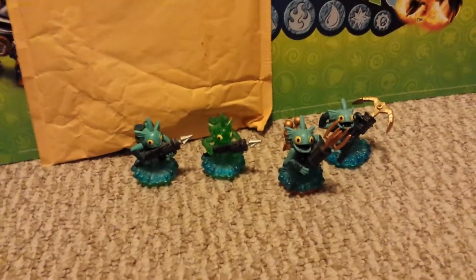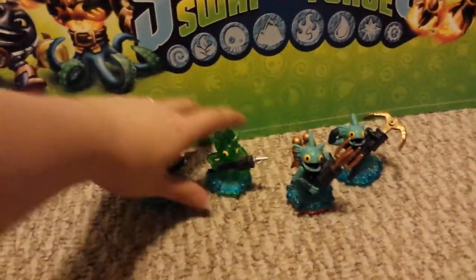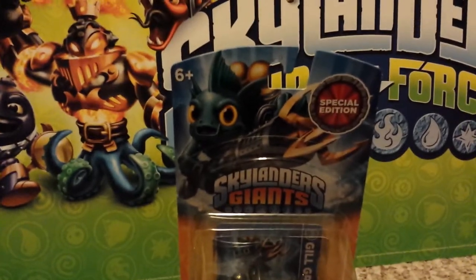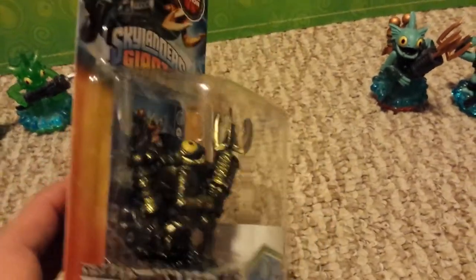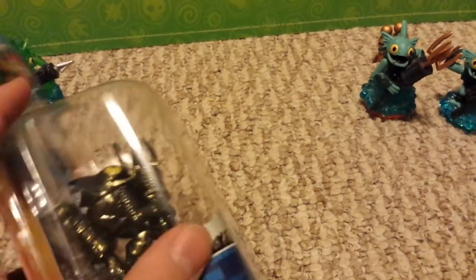Like I said, if you spend enough money it's not that badly damaged. So let me show you what we got — bam, there he is in all his glory. It does say 'Special Edition' on the top. This is in his Giants pose. The figure is actually really cool, so I can't complain too much.